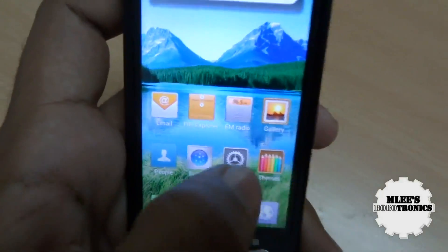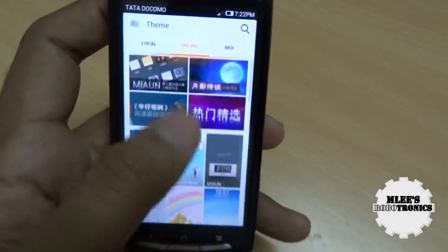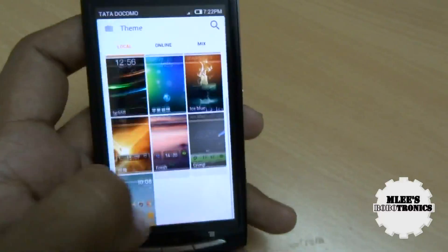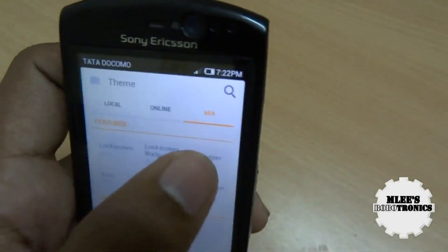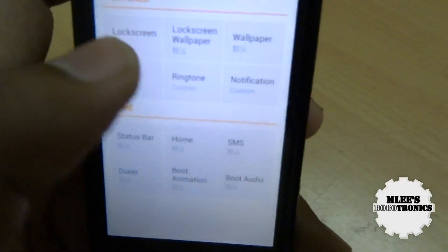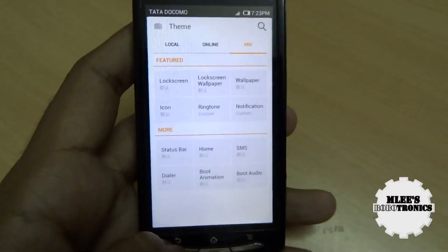Another absolutely beautiful feature I liked is the option to change your theme. There are tons and tons of themes online — you can download them and they are all free of cost, you don't pay a penny. Once you have them downloaded you can set different themes. You can also do your own customization in case you want to mix up lock screens with different icons and different notification settings, picking different options for different applications or different areas of the UI.